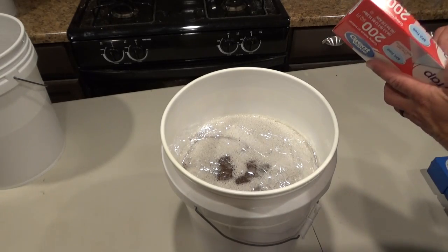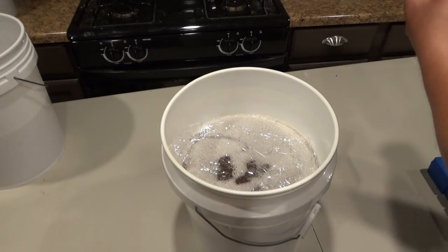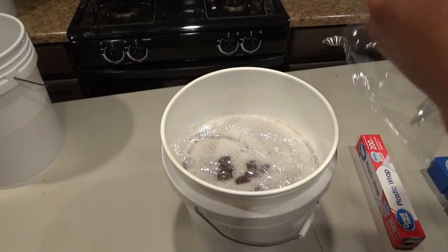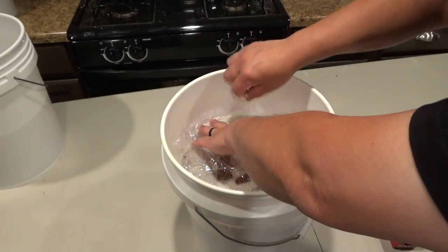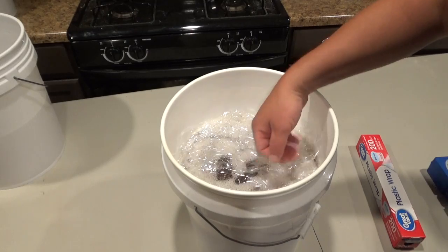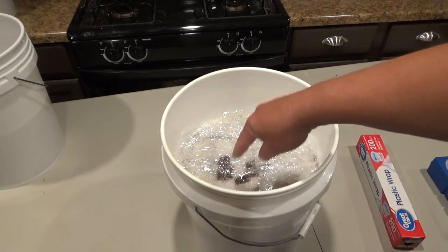Even when scooping this out with a spoon and trying to remove the foam, you're always going to get that bit of honey at the top — this is just a time-saver. Press down all around the edge. So now you've got this layer of saran wrap all around here.